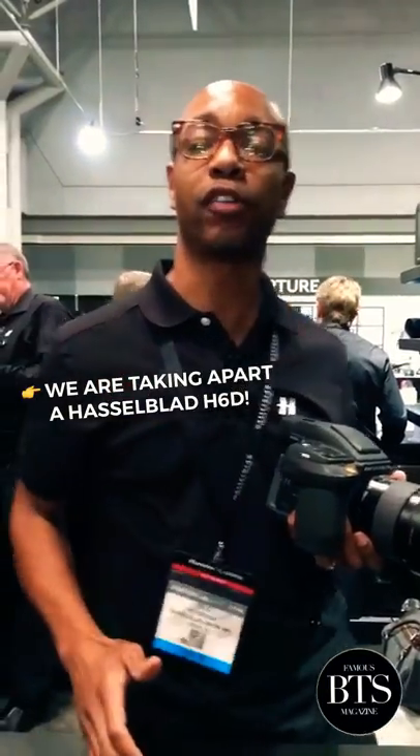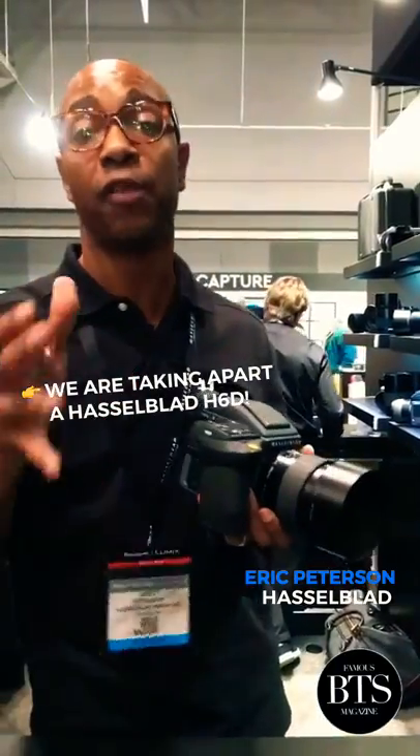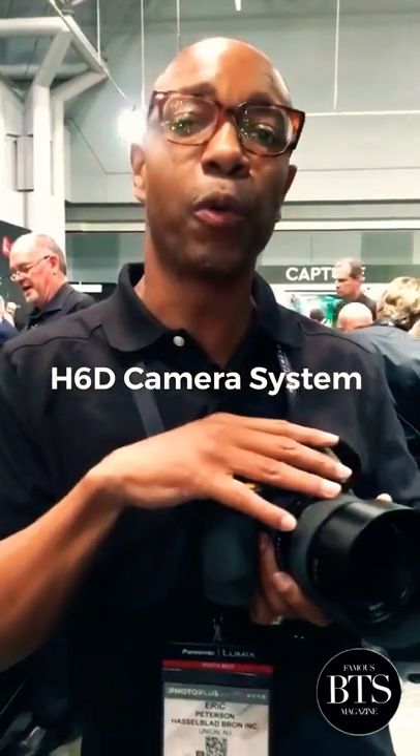Famous BTS! Welcome to the Hasselblad Bluff. I'm Eric Peterson, Field Sales Specialist for Hasselblad, and today I have the 86D camera system here with me.